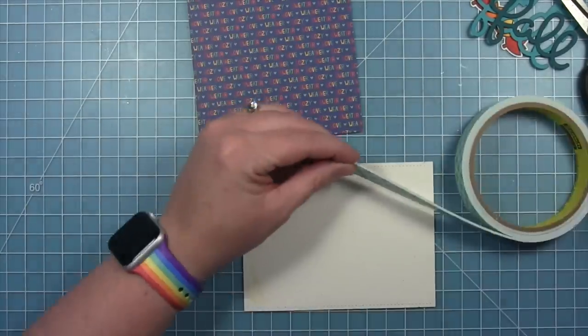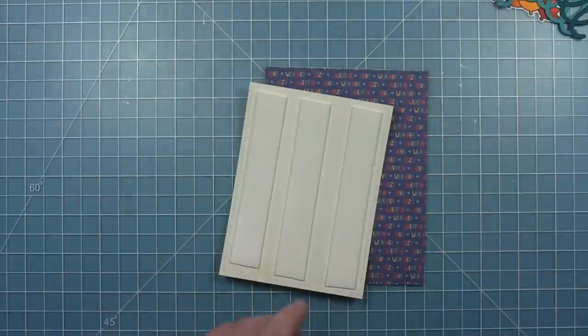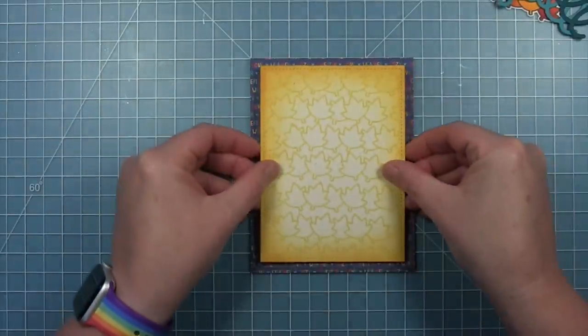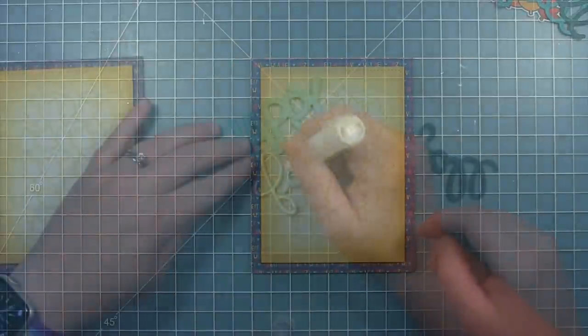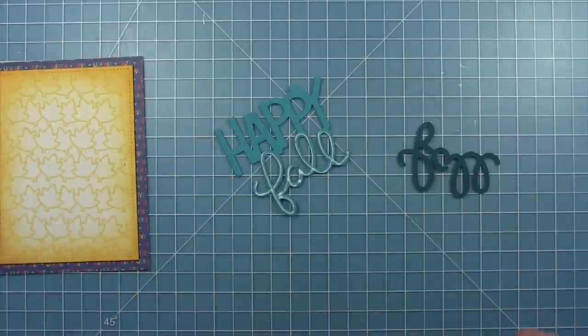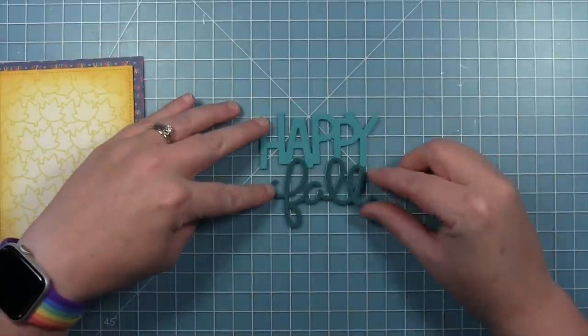I've put that background paper onto my card base, and now I'm going to add some foam strips to my panel. I'll just line that up in the center so this is popped up off that background with those foam strips, and then I'm going to add that darker cardstock word 'fall' to my die cut sentiment.